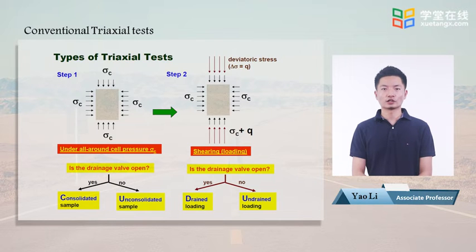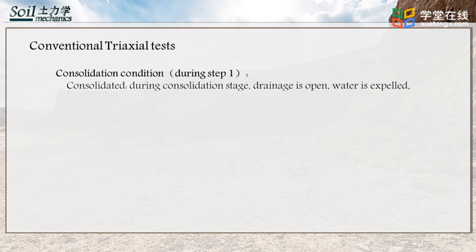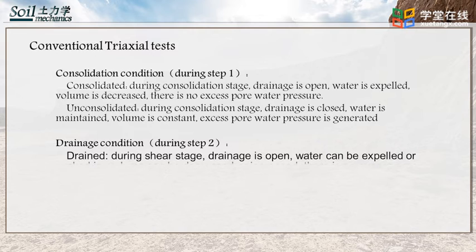In the second step, vertical load — also called deviatoric stress — is added. Additional stress can be applied when drainage is open or closed. In the first step, if the sample is consolidated, its drainage is open, water is expelled, volume decreases, and there is no excess pore water pressure. If the sample is unconsolidated, its drainage is closed, water is maintained, volume is constant, and excess pore water pressure is generated.